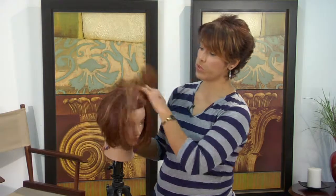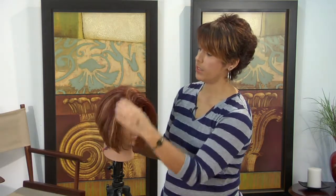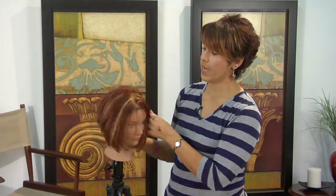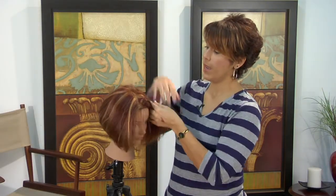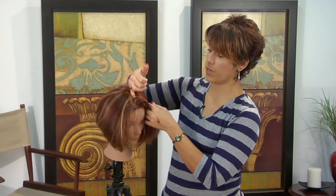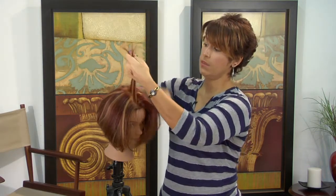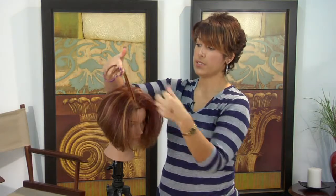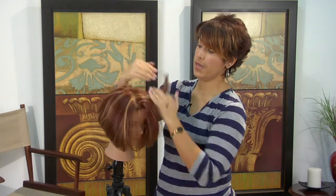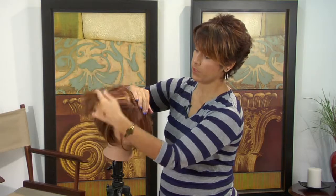If you're going for something a little bit more dramatic, then chunky highlights are the way to go. The person highlighting your hair is going to go into the hair and weave out thick strands, then place those thick strands into foil, apply the lightening products, which will pre-lighten and give you thick chunky strands.